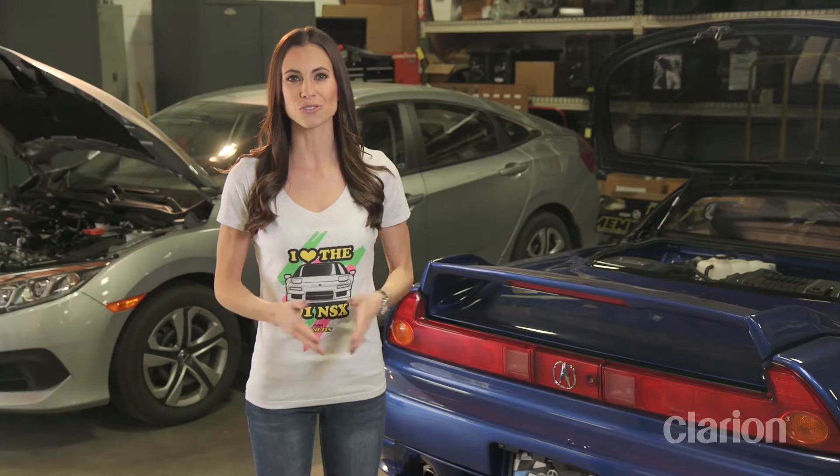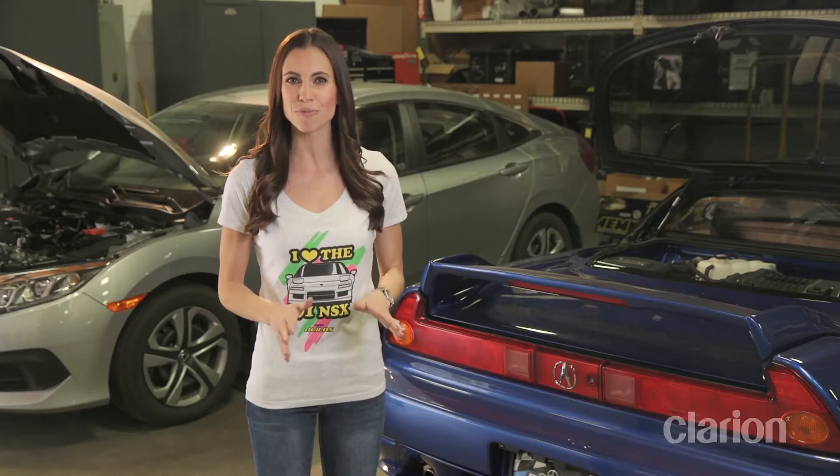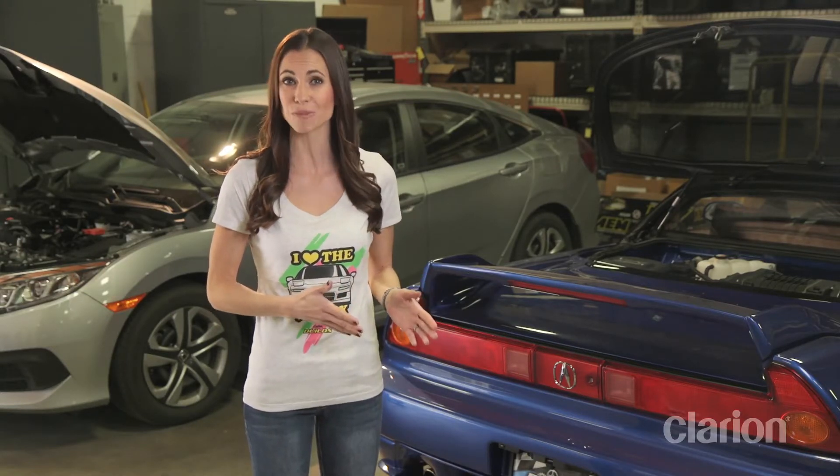The build has entered the final stretch. We just have a few details left before we get our supercar out on the track to see just how much better the performance is after all our hard work.